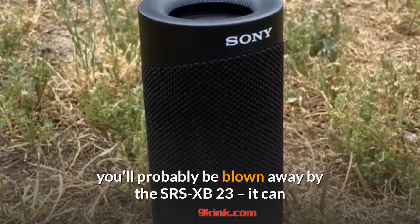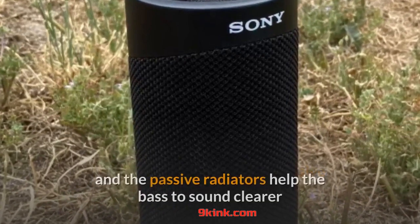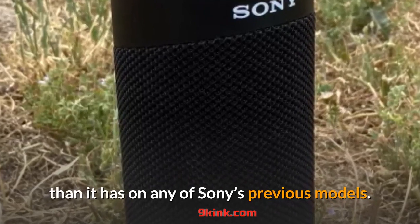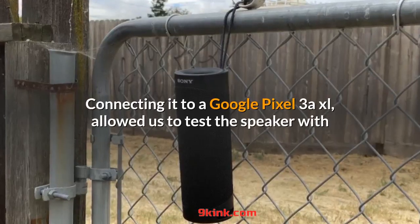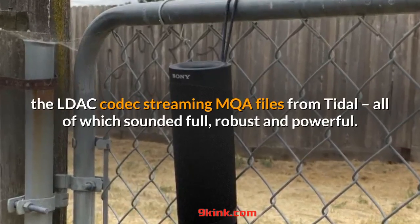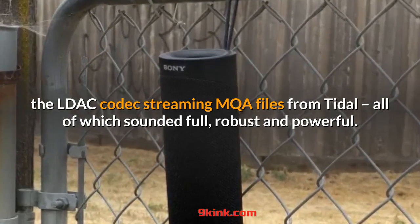If you don't have another Bluetooth speaker in the same room to compare it to, you'll probably be blown away by the SRS-XB23. It can get pretty loud without a massive amount of distortion, and the passive radiators help the bass sound clearer than it has on any of Sony's previous models. Connecting it to a Google Pixel 3A XL allowed us to test the speaker with the LDAC codec streaming MQA files from Tidal, all of which sounded full, robust and powerful.